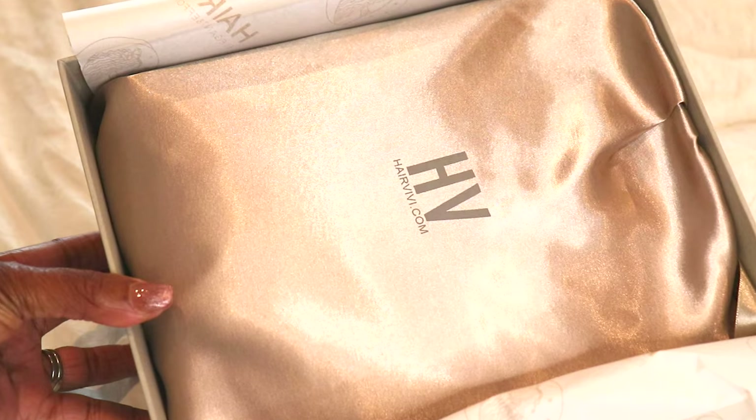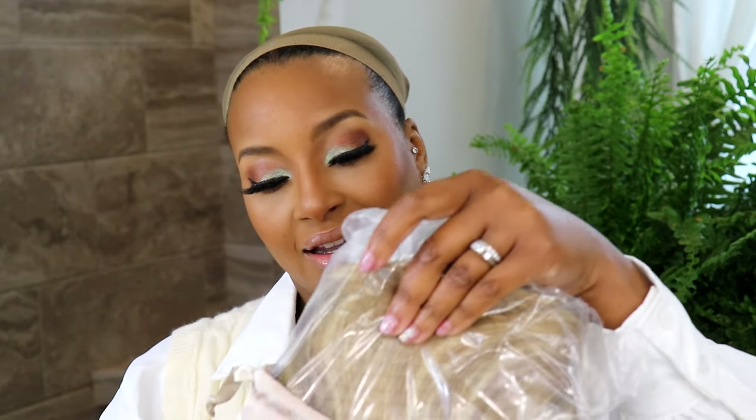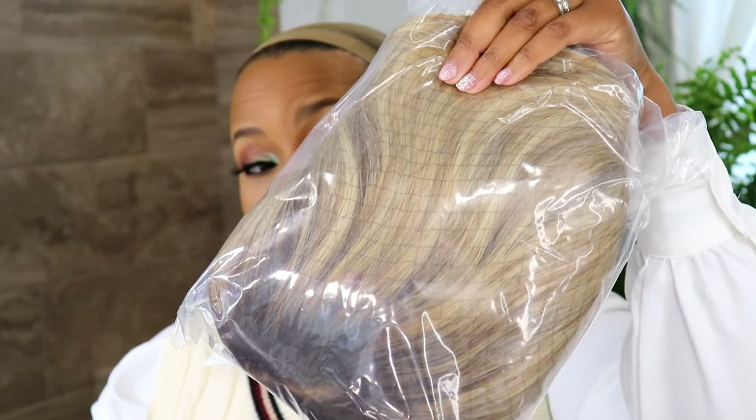Now let's get into this gorgeous wig. Please excuse the thunderstorms you might hear — it's a little bonus ASMR because right around the same time every day we have a little shower. But here she is. She's blonde, y'all. The best thing I love about this company is that you don't have to do anything. The only thing you have to do is cut the lace. That's it. And I already have my wig cap on.